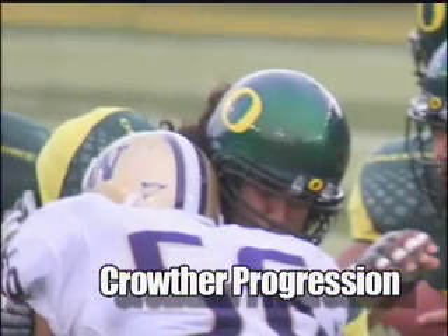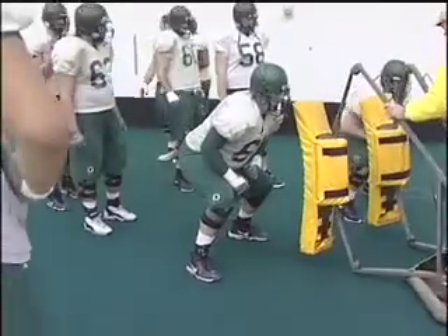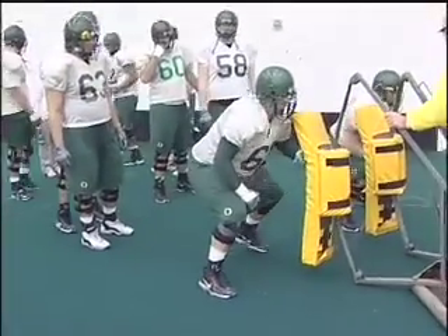This next row — I'm not a big sled guy, but I do like the Crowther. I think it really is a great teaching aid for just learning how to roll the hips. This is just a progression; we're just working an arm roll into it.